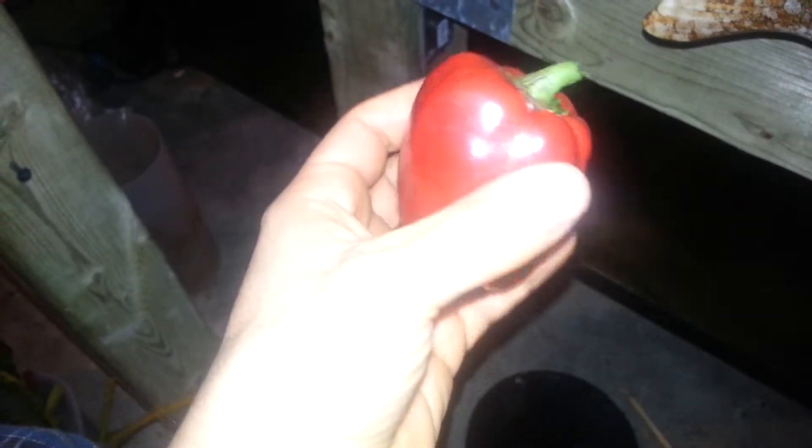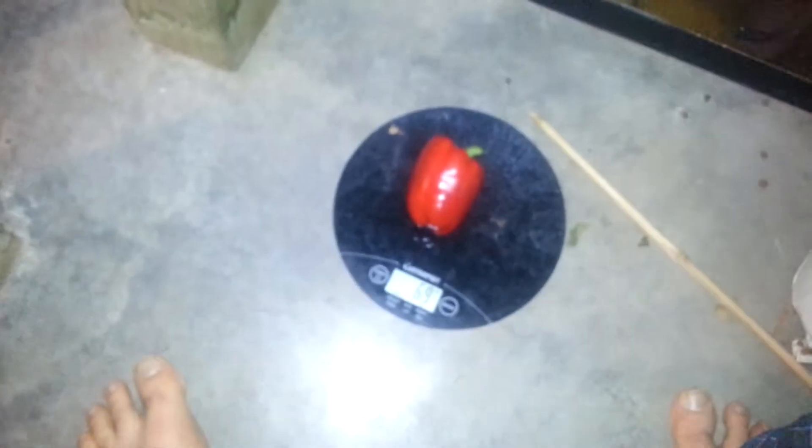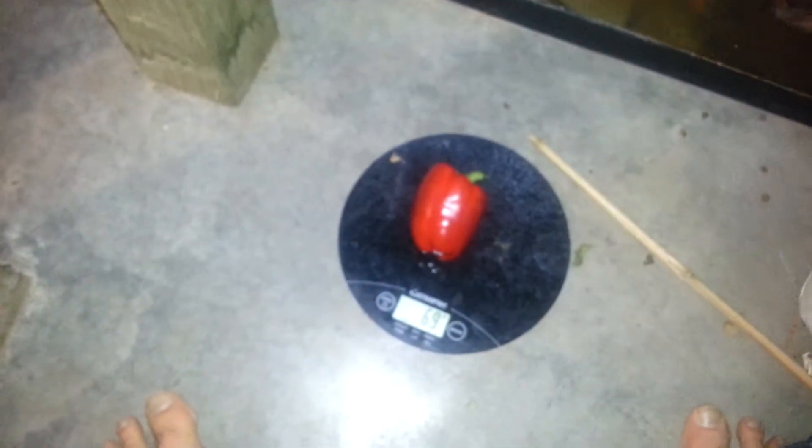This is probably the reddest pepper I've taken out of the system so far — look at that, a nice perfect little pepper. It weighs about 69 grams, so I'm looking forward to eating this one and seeing how sweet it's going to be.